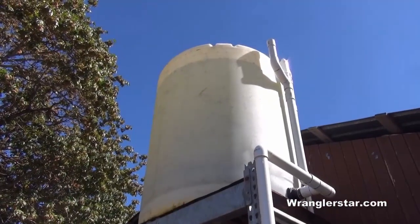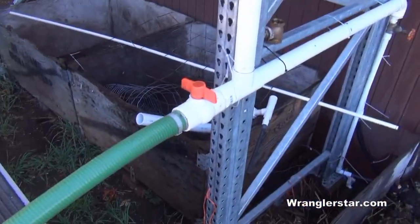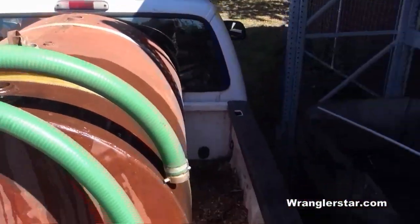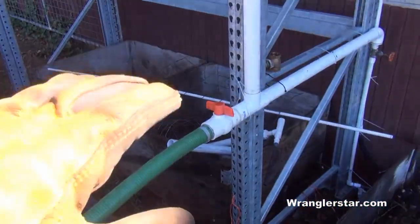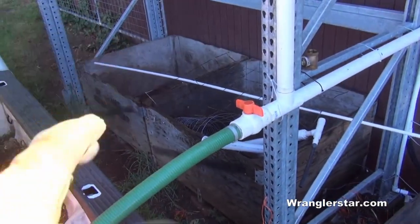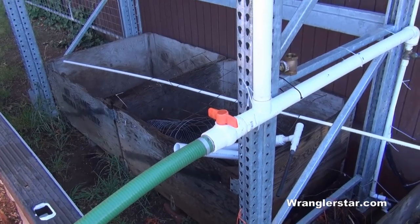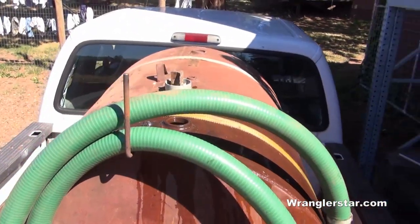Those of you following the channel will remember that on the water tower I put a 2-inch connection to fill up my future wildland tank — you can see it right here. I'll pull that valve and we'll fill up the tank. Eventually I'll have quick-attach couplers on those so I can hook on and disconnect very quickly. Right now I've got to thread them on there, but I'll wait to find those cheap somewhere. Let's see if we can fill it up.